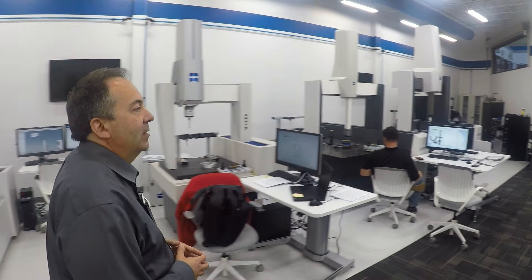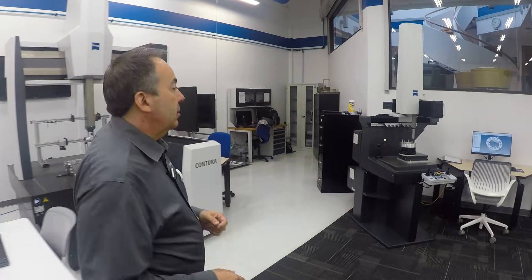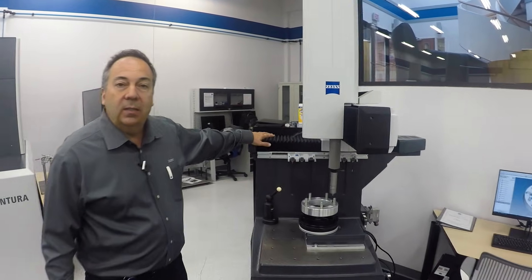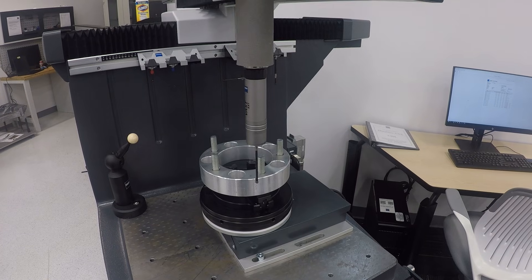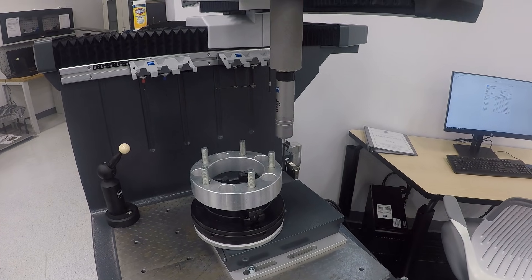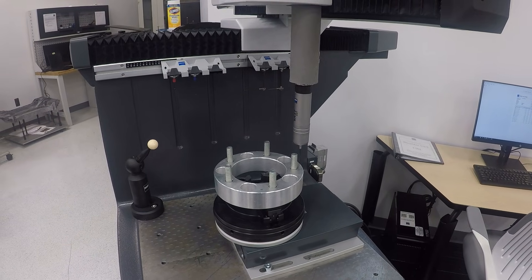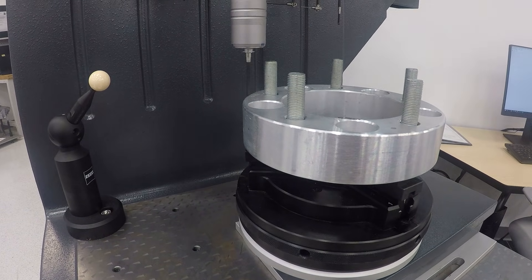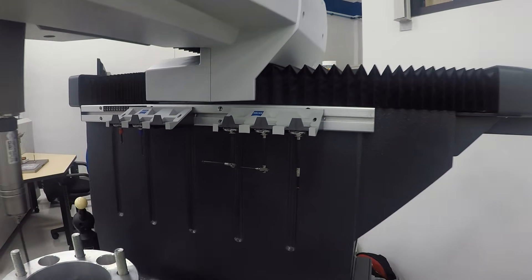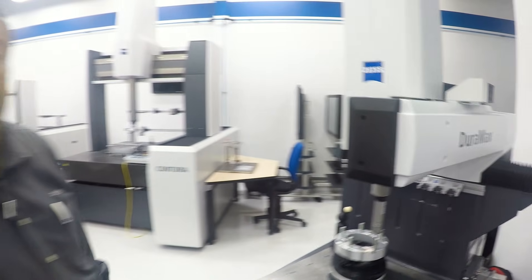Let me show you the Duramax. The Duramax is a shop floor machine. It has hard bearings and some covers so it can withstand the harsher environment of a shop. This machine starts out at a very basic model around $50,000 and on up — that's still CNC with the Calypso software, complete package. This one has a rotary table and also a tool changer, so you can have different probe configurations and automatically change. Those knuckles each have one stylus but you could have four and then another one down — a total of five stylus at one time.